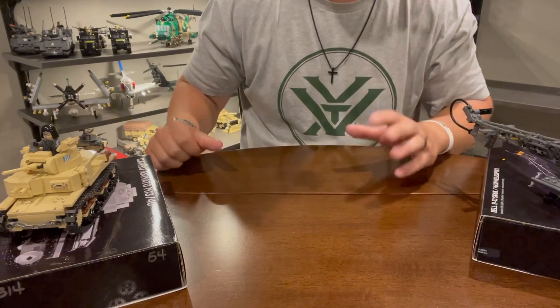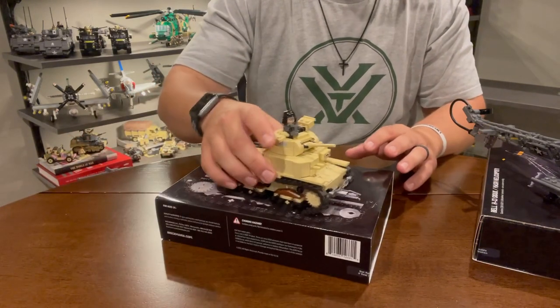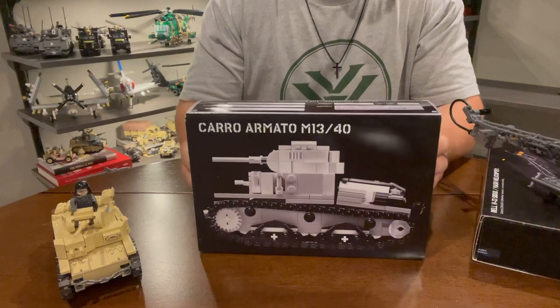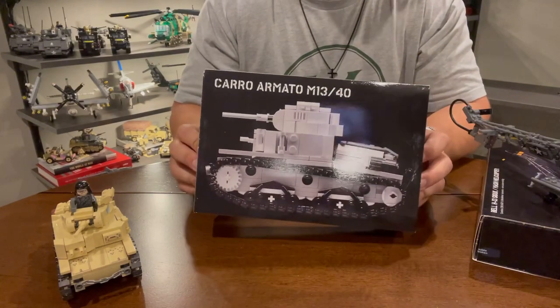I've lowered the camera down a little bit. We're going to take a look at some of these vehicles. We're going to start with the oldest one first, and that is the Carro Armato M13/40.